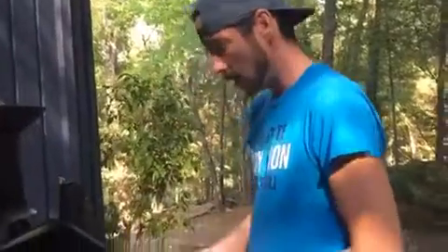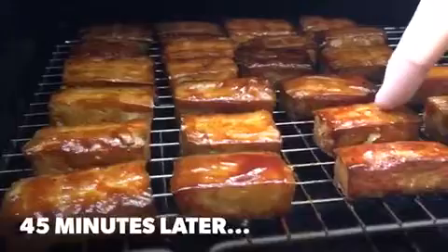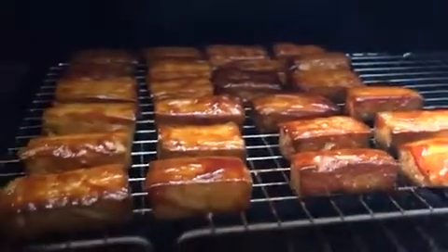They've been on for an hour and a half exactly. They're really starting to get some nice color. We're gonna spread some barbecue sauce on them and let them go for another half hour. They still got a little give to them but they look really good, so we're gonna take them off and see how they look.